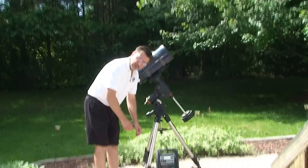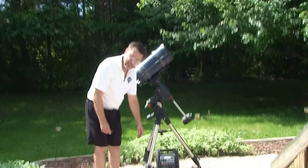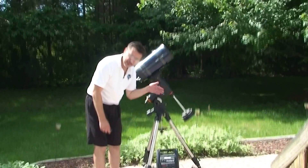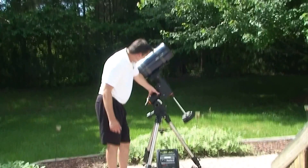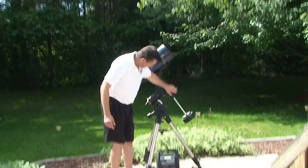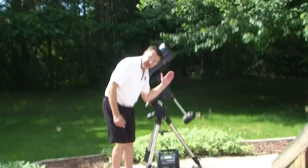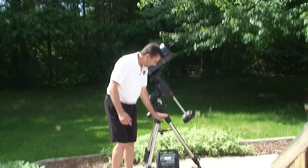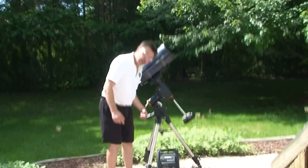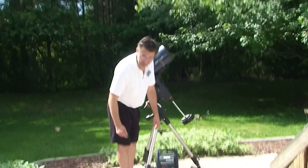The next thing you're going to want to do is to polar align the scope. That helps the telescope know where it is when you turn it on and which direction it's pointing. What astronomers usually do is they take the telescope, the counterweights, and this front leg and have them all pointing at the North Star — that helps with the alignment and makes things a whole lot easier. If you get to a field and everybody's telescopes are facing in one direction, you know that you should be doing the same thing.